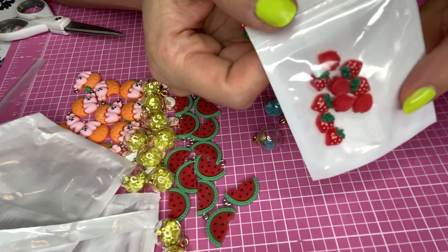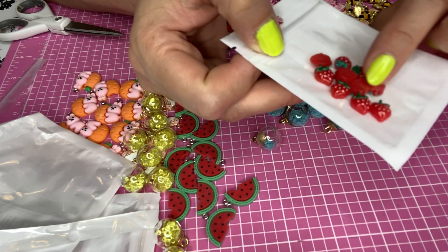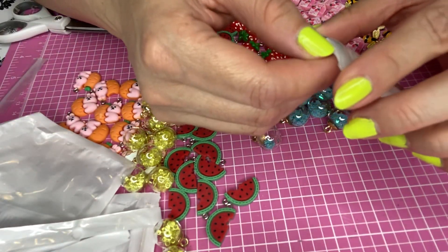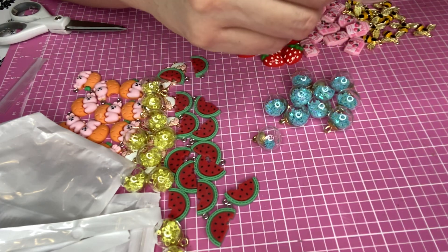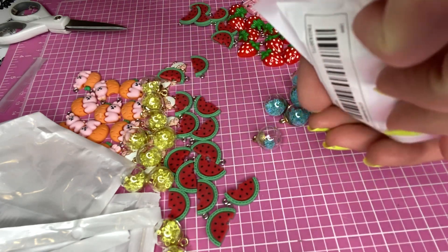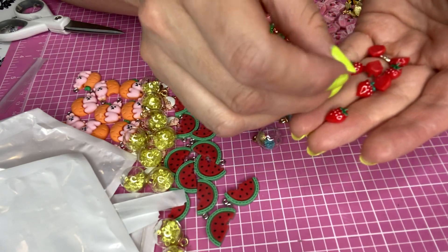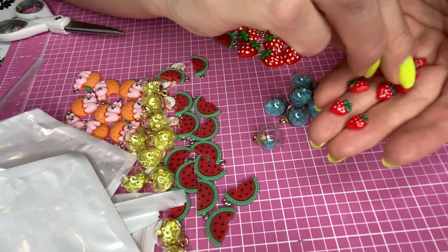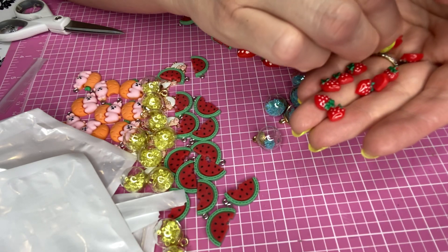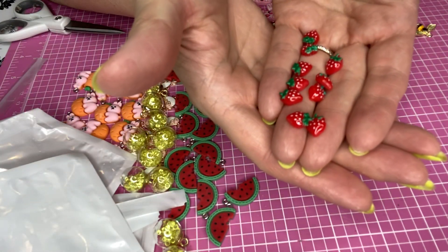I also have these little strawberries. I probably ordered them thinking they were charms, but they are flatbacks. I can still use them as little embellishments, ATC cards, or memdex — or if I wanted, I could turn them into charms. But I think I'll just use them as flatbacks. They are super, super tiny, so they are perfect for something little like an ATC card or a Twinchy.